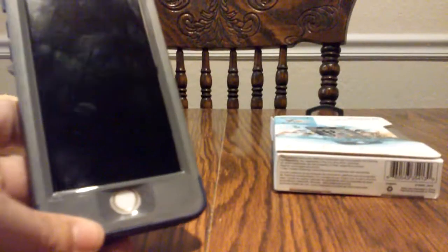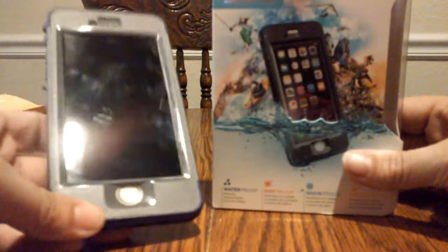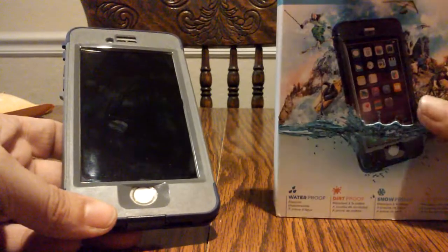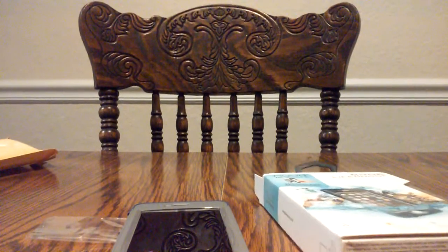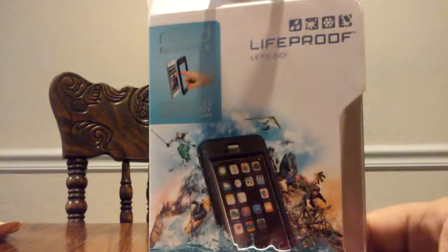I did order this phone case on Groupon, just so you are aware. And I got this phone case, which comes in different colors, for $42.99 through Groupon. It does take a little while to get here, so I hope don't be in a hurry when you order it.